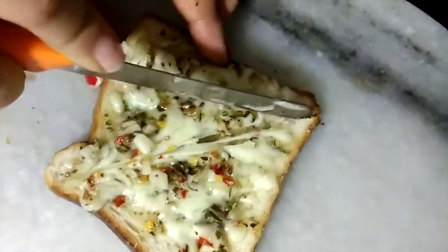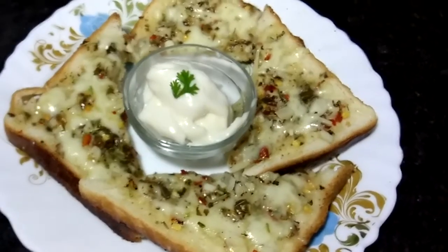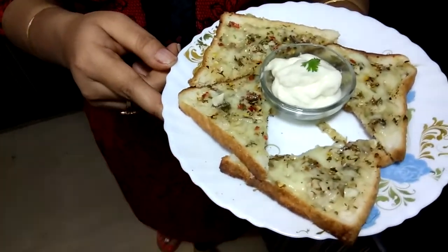We will cut it within the cheese. Now the cheese garlic toast is ready. I have served it with mayo as a dip.